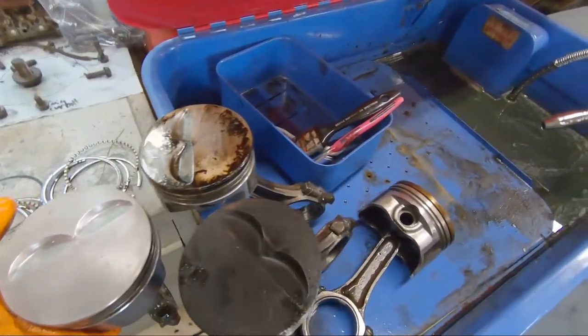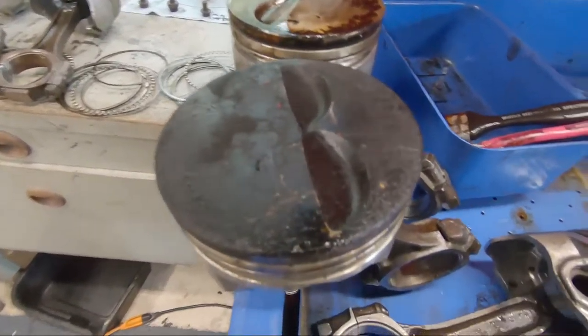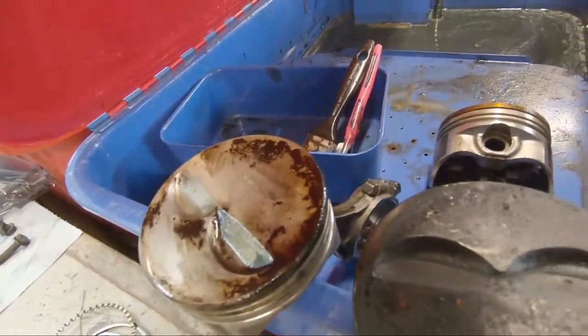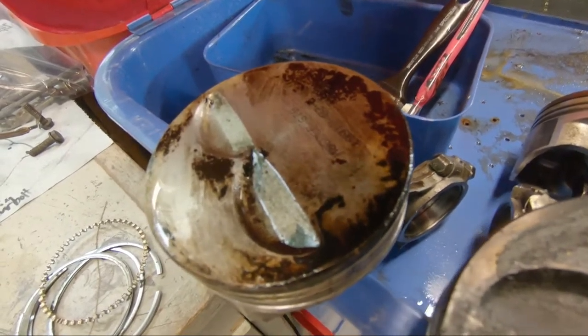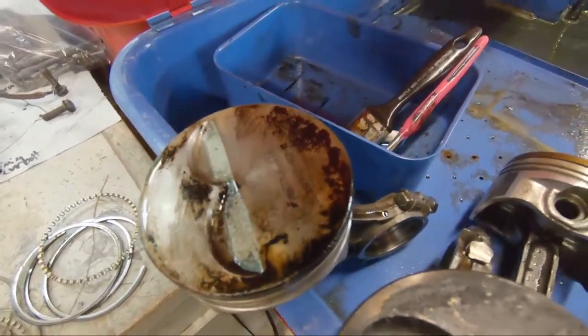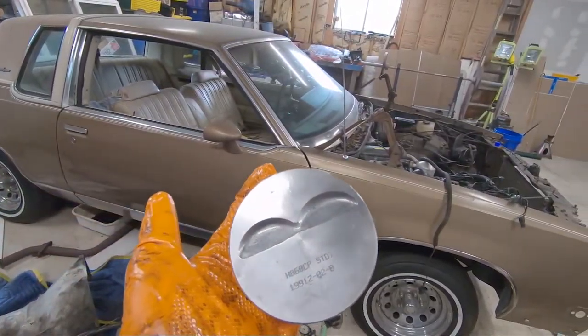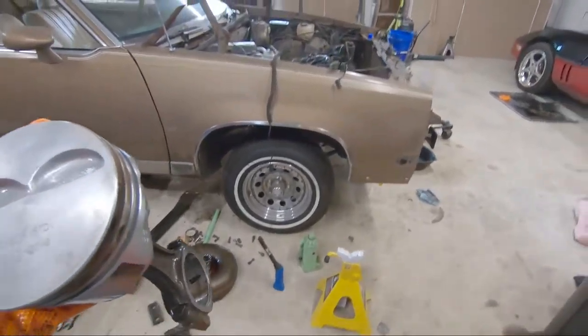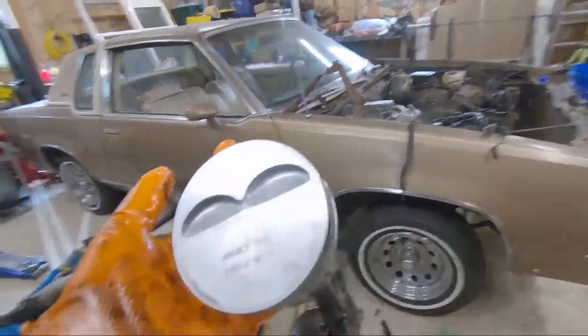Let's do a side-by-side comparison in three different stages. Original — untouched, fresh out of the motor, that's what it looked like. Initial scrub got the main stuff off, but in the valve relief of the cast pistons, since it's so porous there because it's cast, that's where a lot of the carbon gets stuck very thoroughly. And here is the completed product. God, I've got to clean my garage.